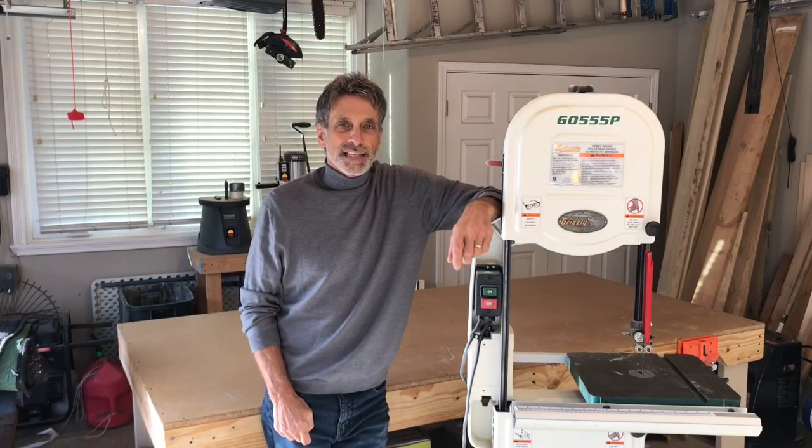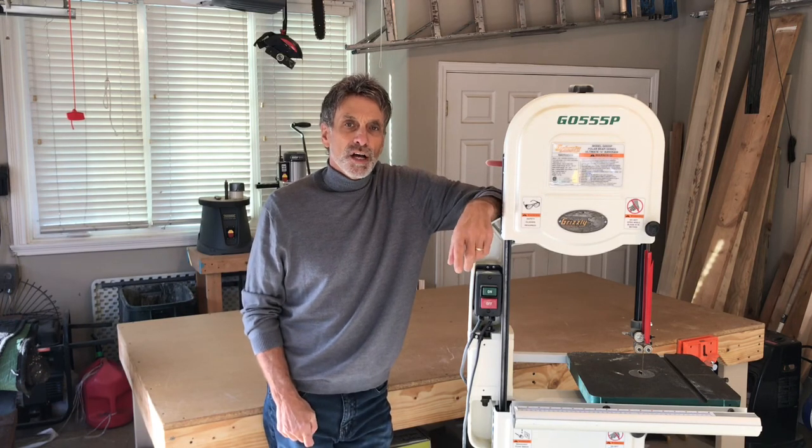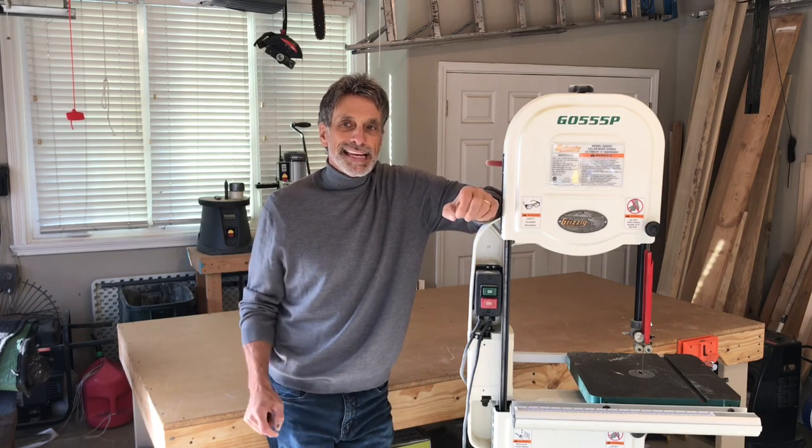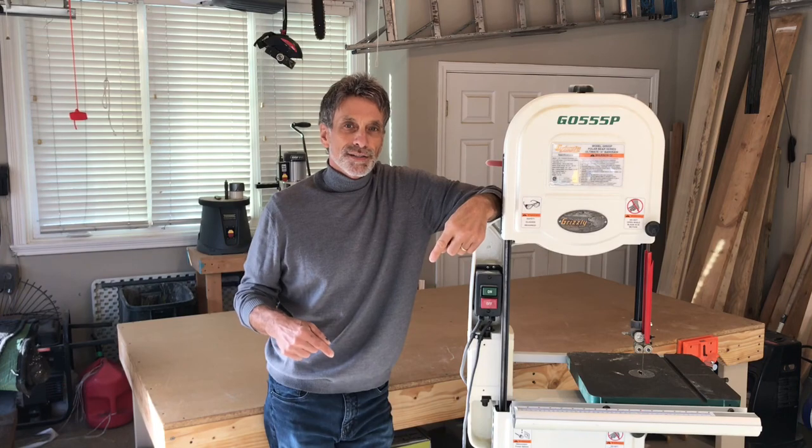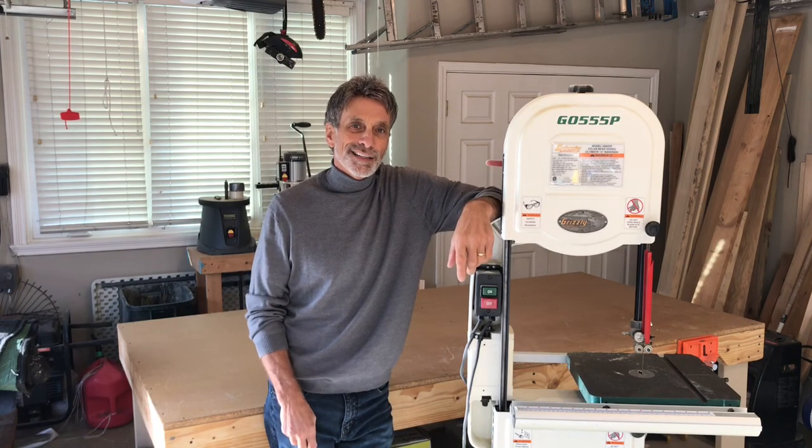Hey guys, Keith Shiranis, Distinctive Designs. If you follow along with me on this next project, I'll be building a large pedestal table for our formal dining room. Every good project starts with a great design, so I think I've got some key areas of the best tables out there all put into this design. Check this out and let's get going.